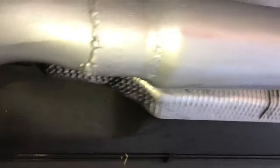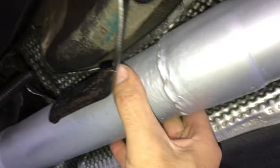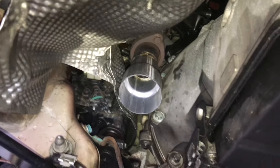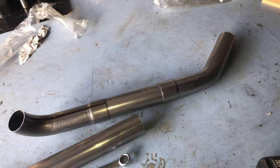Alright guys, we got the first side in. Don't mind the welds - I am not a perfect welder, more of a grinder - but it is sealed, it's not leaking. I tested it using a water technique. So I got the other side started, got a little piece mocked up and set right there. I just gotta keep cutting and welding.